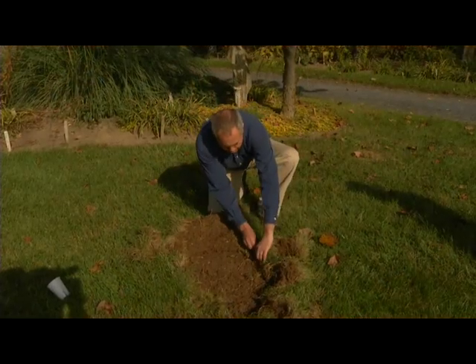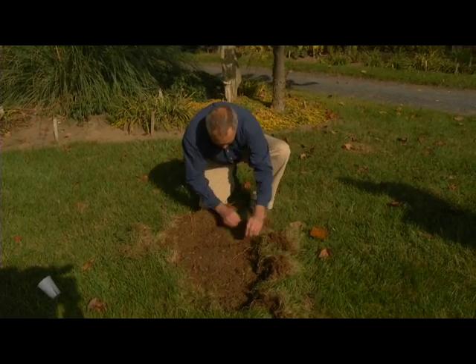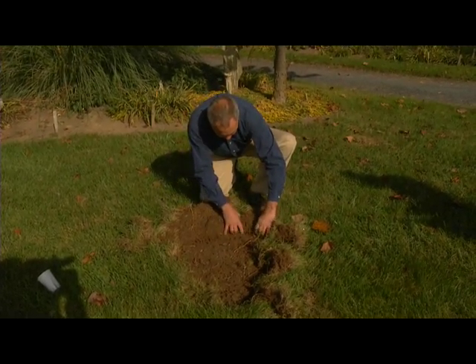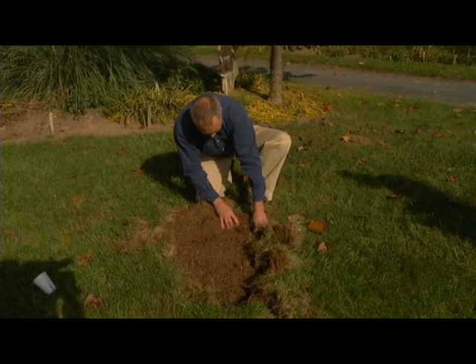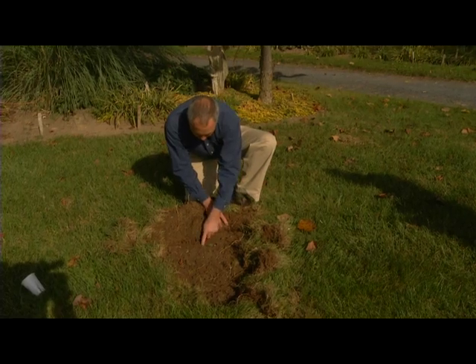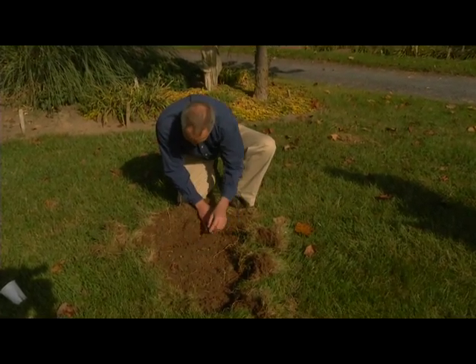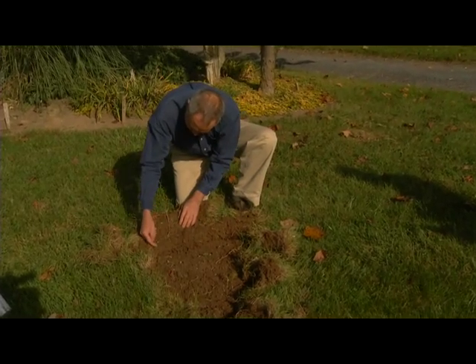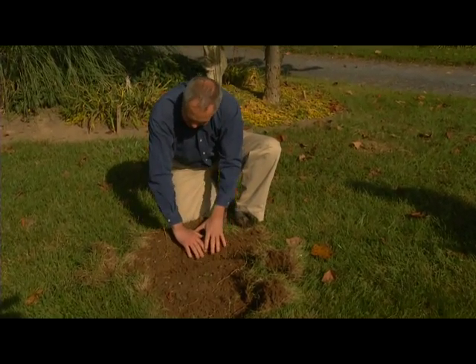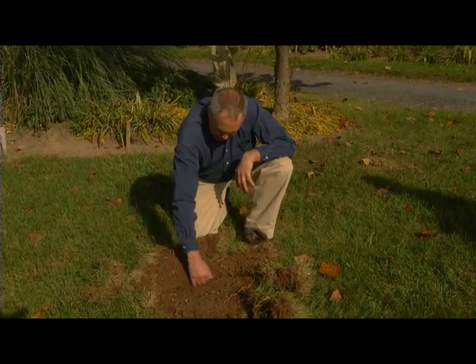As I was pulling up the lawn — just like sod — you can just tug at it and pull it right off in many areas. You can look at all the grubs that are present. Counting them: one, two, three, four, five, six, seven, eight, nine, ten, eleven, twelve — there's even one here. And you can see they've completely severed the roots right from the soil.